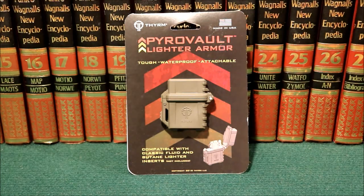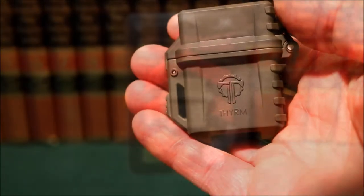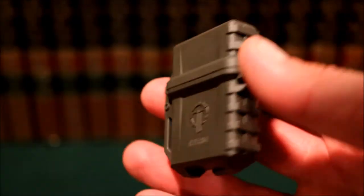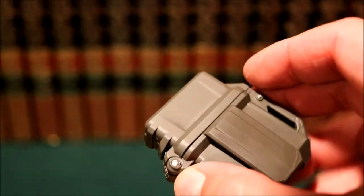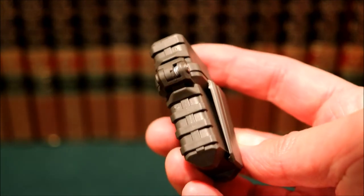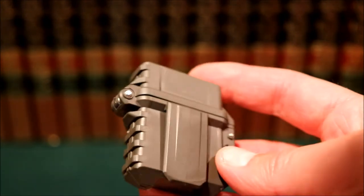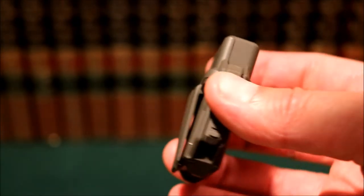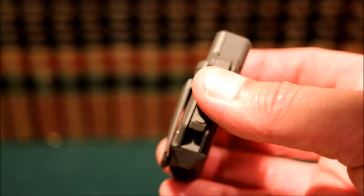Let's take it out of the package and get a closer look. This comes in a bunch of different colors — I got the olive drab, but they also make it in bright orange. There's a clip on here that I guess is supposed to be compatible with MOLLE webbing, though I'd be a bit leery clipping it on anything — I don't think it would take too much before it pops off.